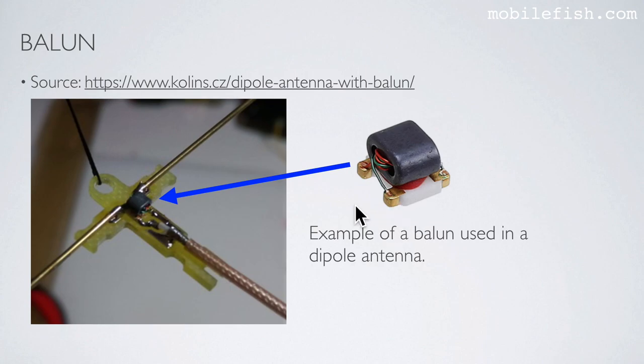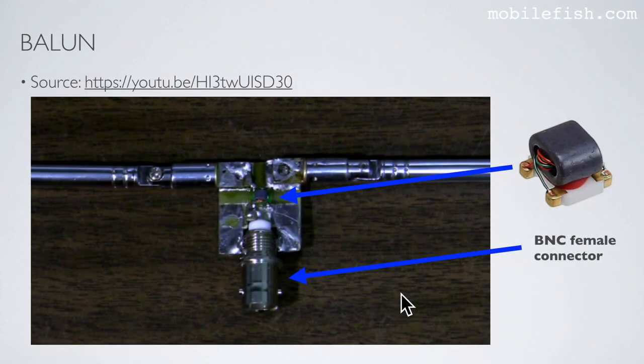This is an example of a low-power UHF balun used in a dipole antenna. Here is the coax cable, here is the balun, and these are the two elements of the dipole antenna. Here is another example: this is a BNC female connector, here is the balun, and these are the two elements of the dipole antenna.